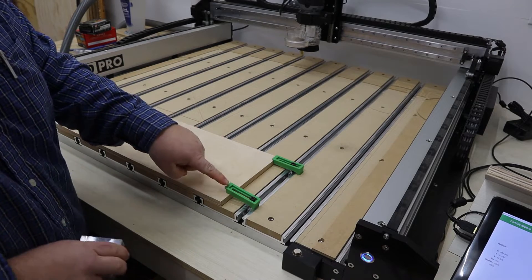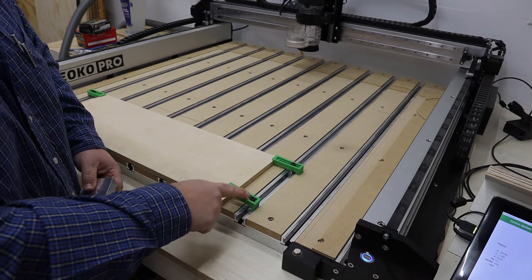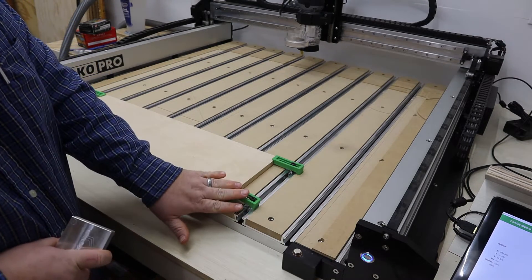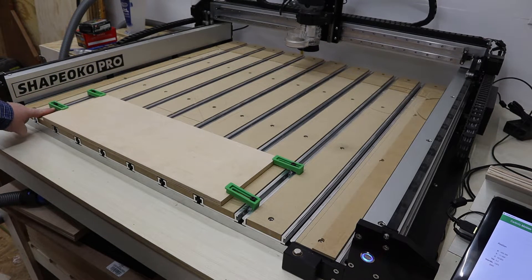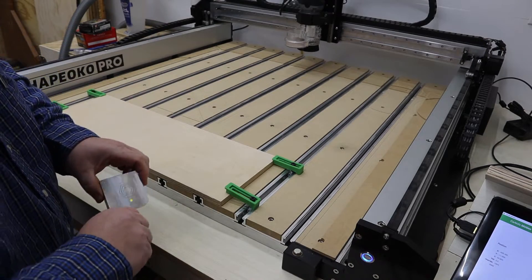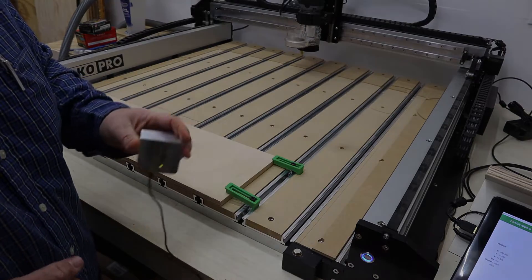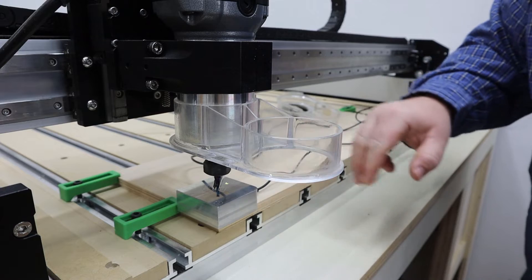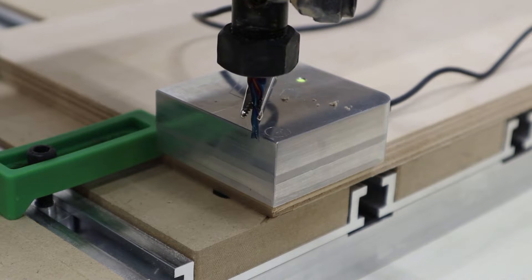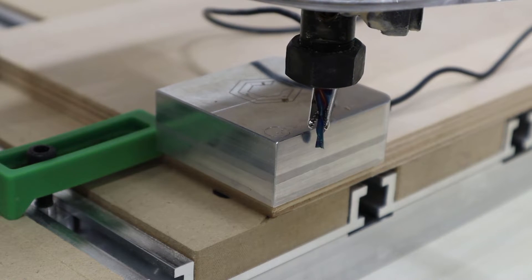I have my material clamped down in place. I did this one a little differently because this is thin material and my machine bolts going through the clamps are long and hitting the aluminum rail underneath. I set the one clamp back from the corner so I could use my Bit Zero. Next thing to do is probe my material and find my zero on all three axes. I have my Bit Zero set in place — I'm going to tell the machine to probe all three axes and find my zero point. My file is loaded into Carbide Motion on the tablet and I'm ready to hook up the dust collector and tap go.